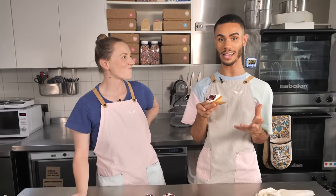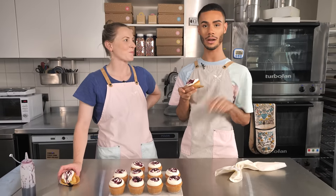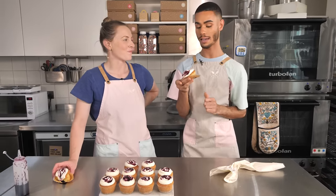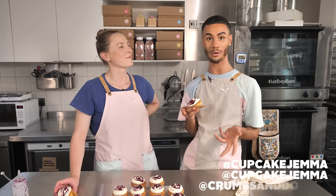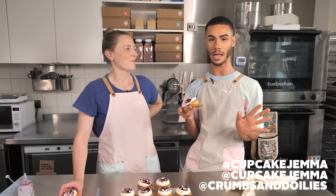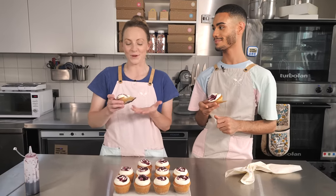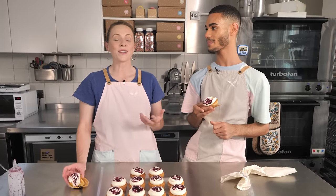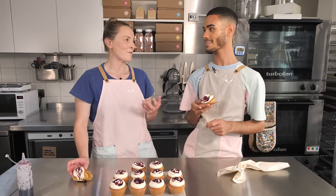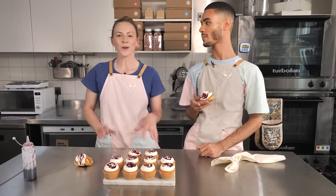And these will be in Crumbs and Doilies Soho all weekend from Friday till Sunday, so make sure you come in store and grab one. And of course, if you're going to bake these as well, make sure you hashtag Cupcake Gemma and tag us at Cupcake Gemma and at Crumbs and Doilies so we can see all of your bakes - we love seeing them. And if there's any other cupcakes you want us to create - like maybe there's some other kind of desserts - we love kind of coming up with cupcake versions of desserts, cupcake-ifying it. So let us know what you want to see.